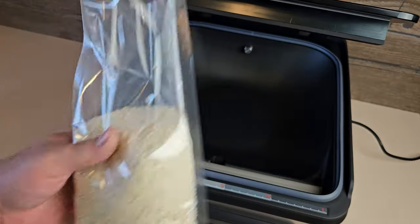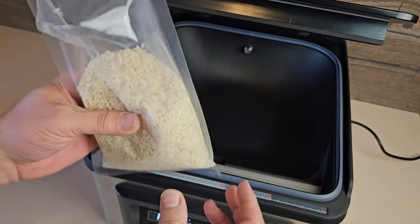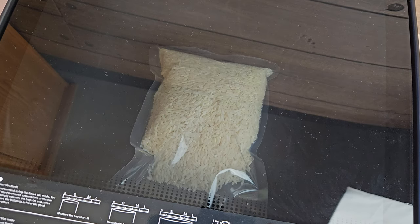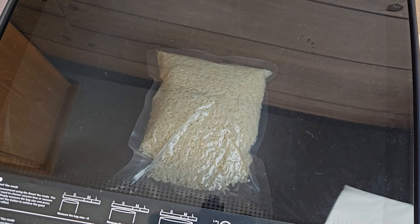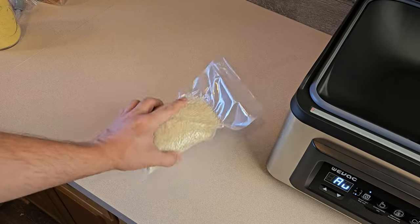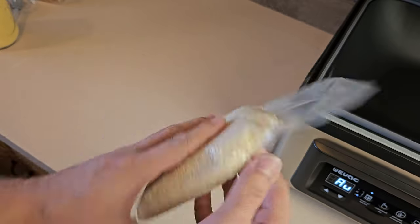Now let's try some dry sealing. I'll do some ordinary white rice. This is really no different than anything else — load up the bag, stick it in the machine, and let her rip. And I will say that this is incredibly vacuum sealed. I think that's the tightest block of rice I've ever seen. I could probably hammer a nail with this thing.